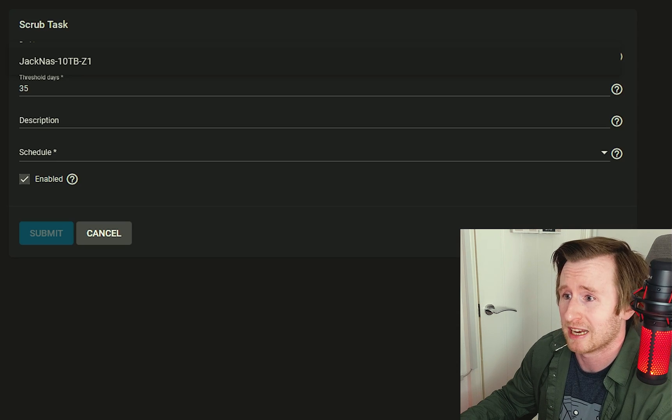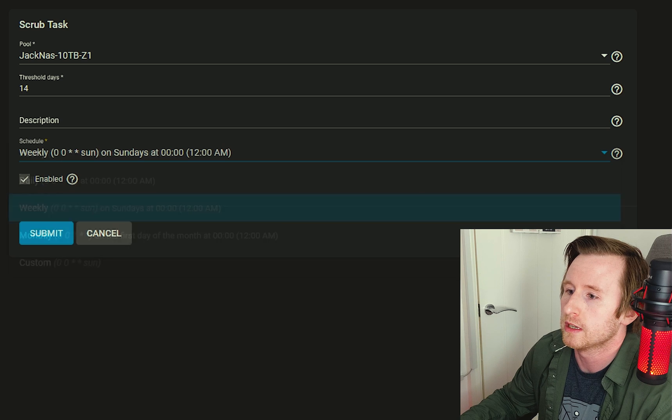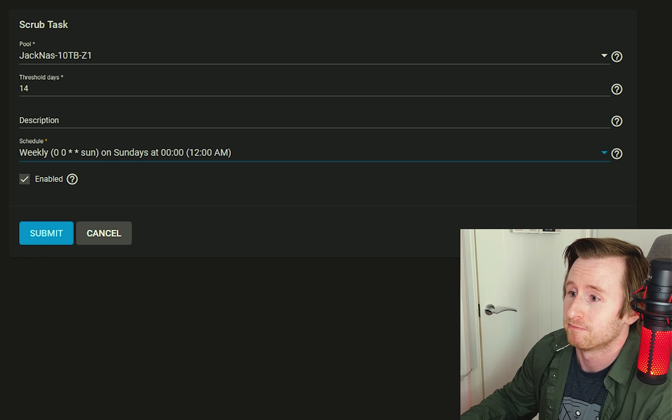The other task I want to set up is scrub tasks. Running scrubs allows me to check for data integrity, and I can run these more frequently than SMART tests as they're less demanding. I'll set it up to run weekly with a threshold of 14 days. Adding the pool — JackNAS, the only pool I have — threshold set to 14 days, schedule set to weekly. Submitted. Now I've got periodic snapshots, SMART tests, and scrubs all set up, which should let me monitor the overall health of the system.